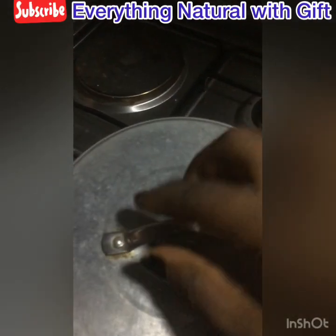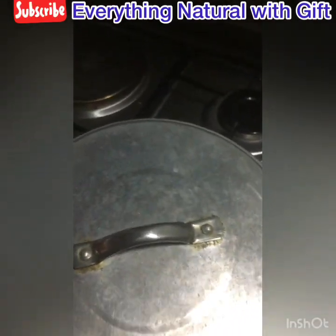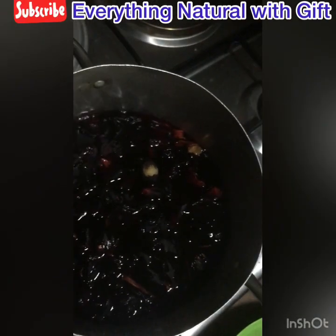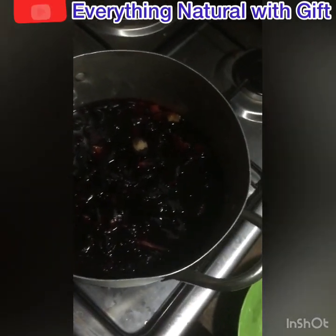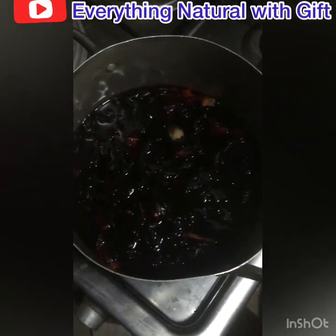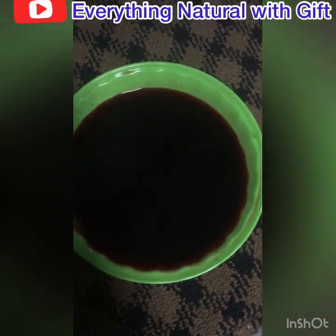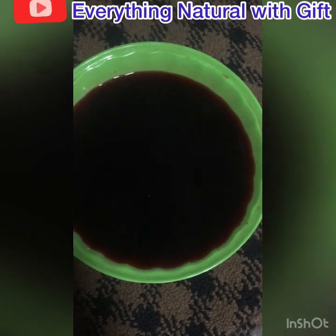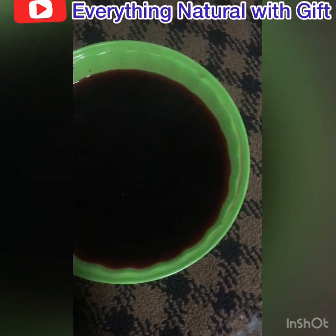Cover for about five to eight minutes. After covering, here is how it's going to look in five to eight minutes. What you need to do next is to sieve the water from your zobo leaf. Then you need to wait for it to get cold.